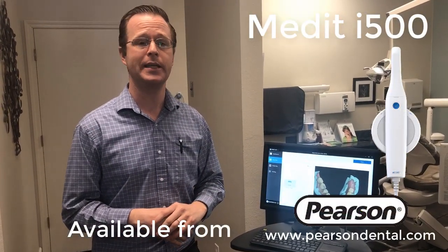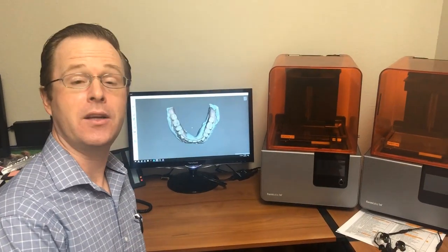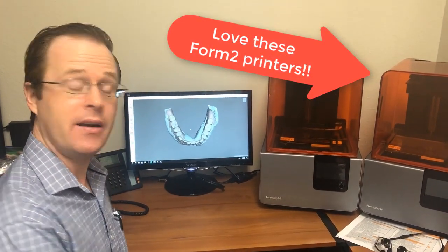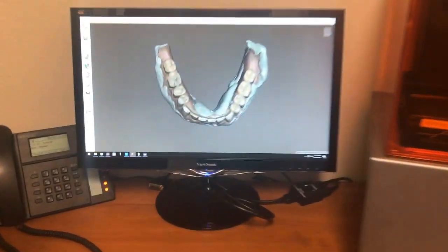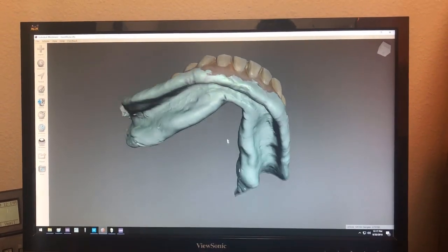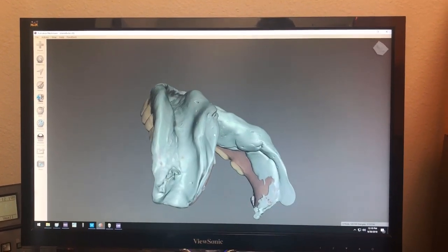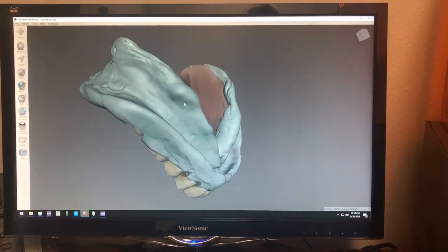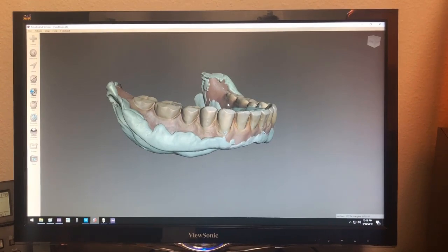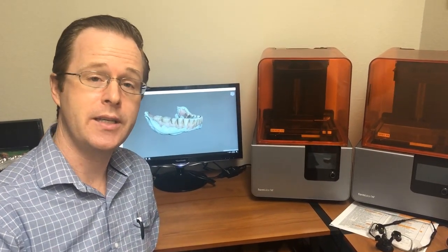Really exciting things here with the Medit i500 — it's really coming along and just gets better and better. I wanted to report on this particular case because it really performed exquisitely. Here I'm at my computer showing you what that scan looks like. I brought my Medit i500 scan up into MeshMixer — take a look, in color, full 360 degrees of this patient's scan, ready for either guided surgery or for making a 3D printed copy of this patient's denture. Very exciting things to come. See you next time.